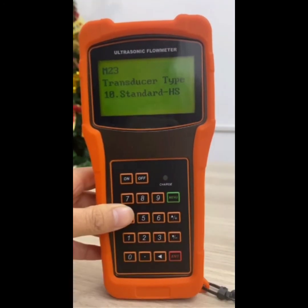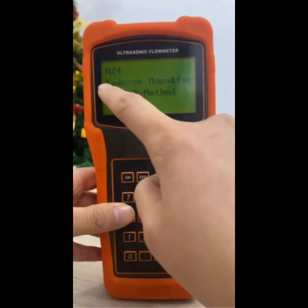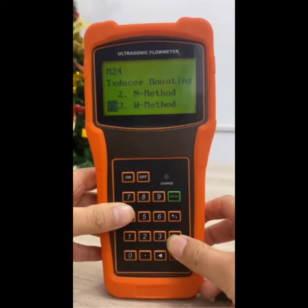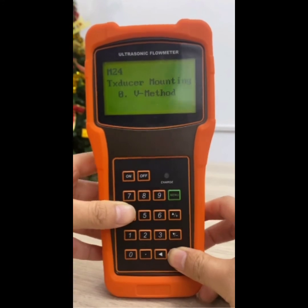Press key down to enter the M24 window. Press enter key to enter the option selection mode. Use key up and down to scroll to the proper transducer mounting method, and then press enter key.